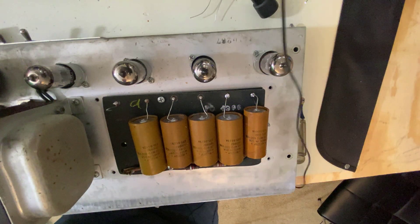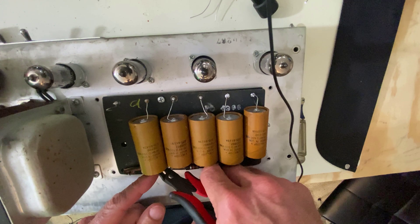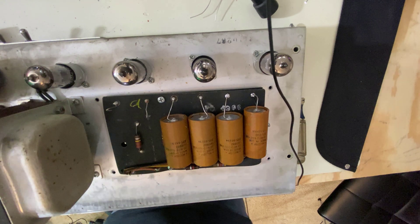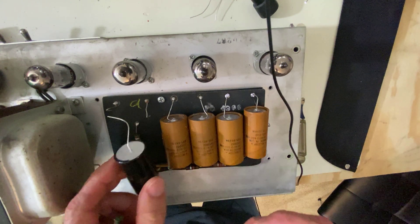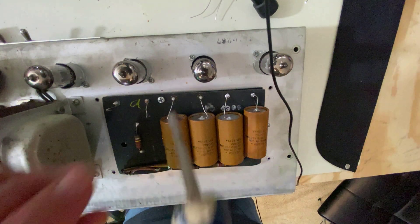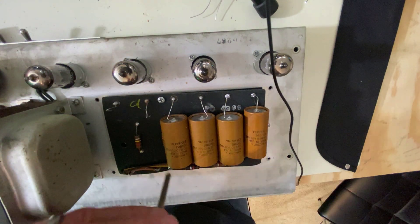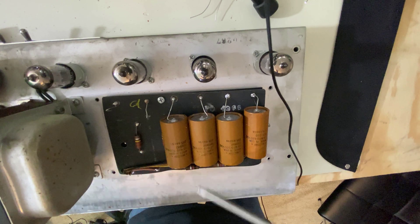A lot of times you will see that when people replace these, they will cut them off with a lot of lead left — like this — so they'll have something to wrap the new lead onto. The reason is, if you were to take this apart... I had already discharged these, but if you're going to do this, make sure you discharge your capacitors before you go and touch everything.